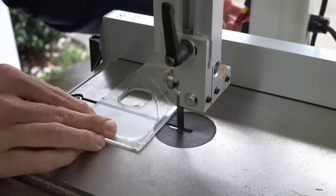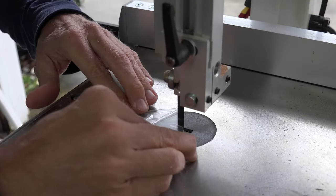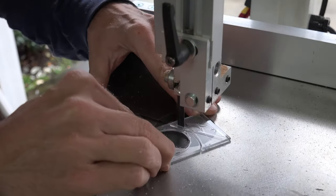I then simply took it to the bandsaw and cut out the mount. To ensure each cut was straight, I used the fence.